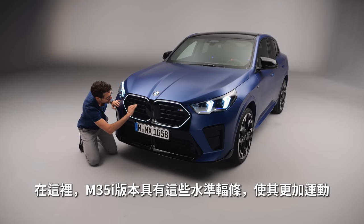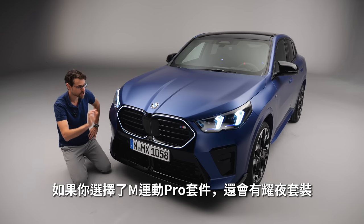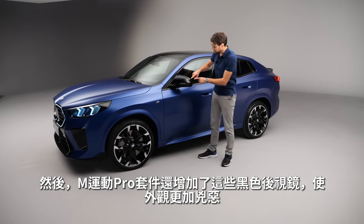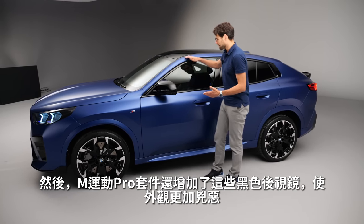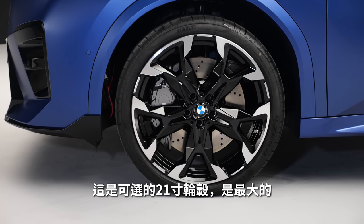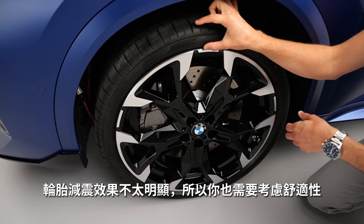The M35i version has horizontal spokes in the kidney to make it even sportier. The M Sport Package Pro adds the extended shadow line, blacking everything out including the double kidney. It also adds black mirror caps for an even more sinister look. This color also looks really impressive in the side profile. These are the optional 21-inch wheels — the biggest ones available — and you have to consider comfort since there's not much tire sidewall left.